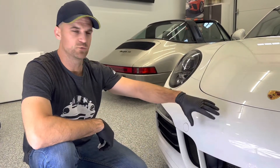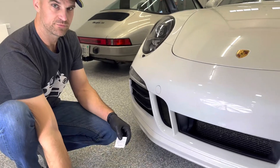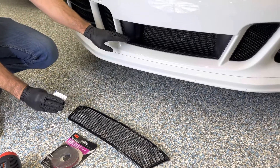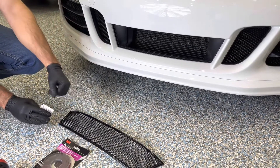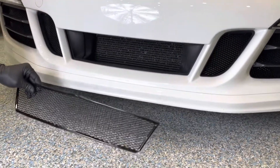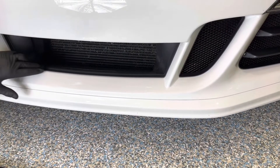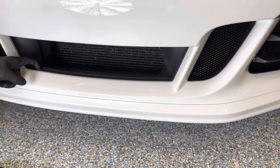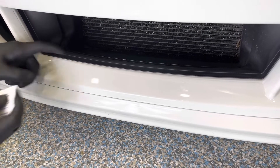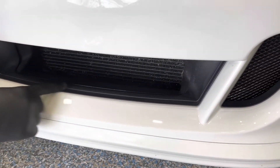We're on to the 991.1 GTS center grille install. This is what's included in your kit: you're going to have 3M tape, an included alcohol swab to clean the surface, and the center grille. We're going to want to do a dry fit just so you understand where it's going to go. On the 991.1 GTS, we're going to be aligning our 3M tape along this duct line here, putting it just on the edge of the satin black ducting. Take your alcohol swipe and thoroughly clean this area to ensure you remove any waxes, silicone, or anything like that.